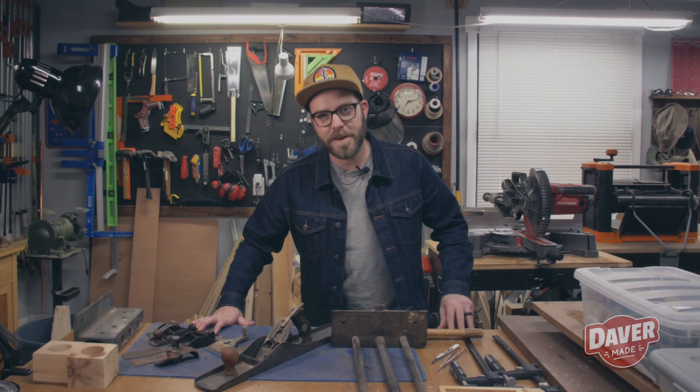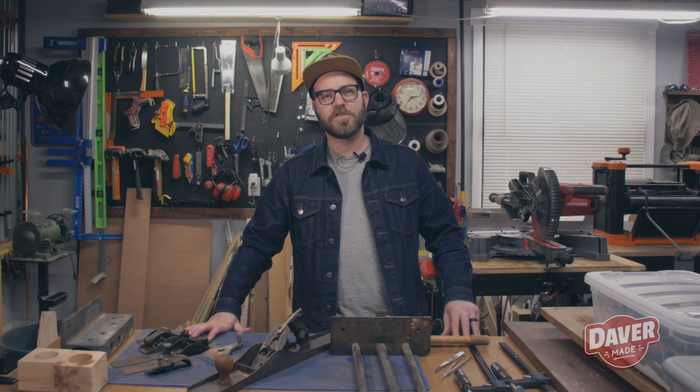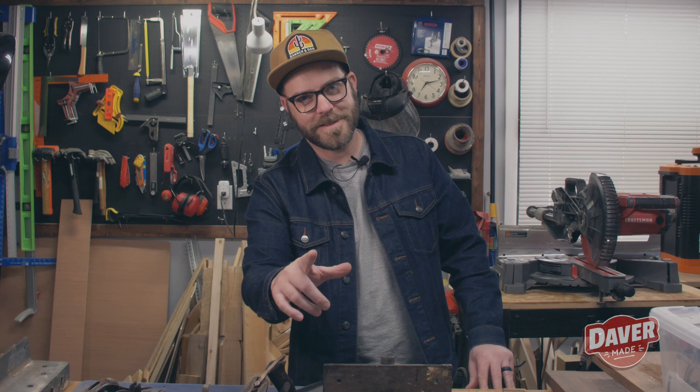My name is Daver and in this video, I'm going to try something new. I'm going to take logs from a downed tree and try to turn them into usable lumber. Stick around. This is Daver Made.